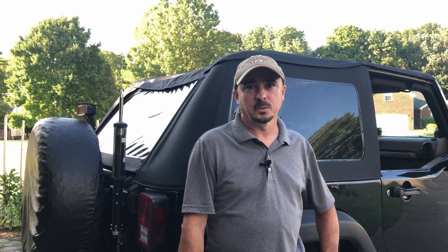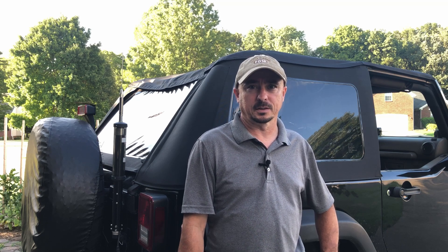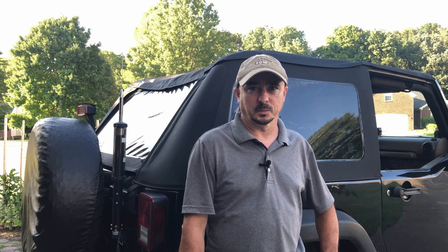Hey, welcome back guys. This is Jason, KM4ACK. Today we're going to take a look at my mobile shack. Stick around and we'll get right to it.